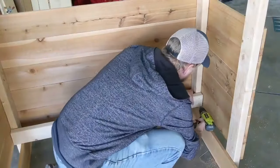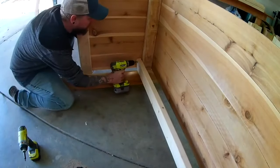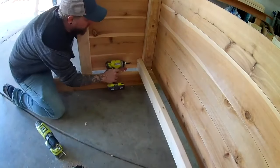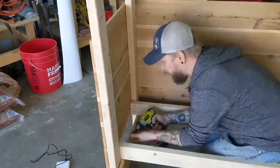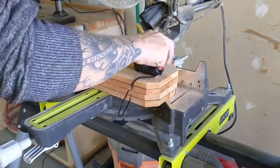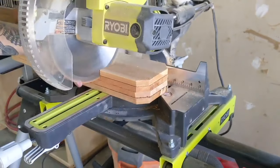On the two-by-four supports for the floor, I again used the fence pickets to determine the height. I screwed the two-by-four floor supports into the legs on both left, right, and front and back. I cut a bunch of 18-inch pieces of fence board and used that as the floor.